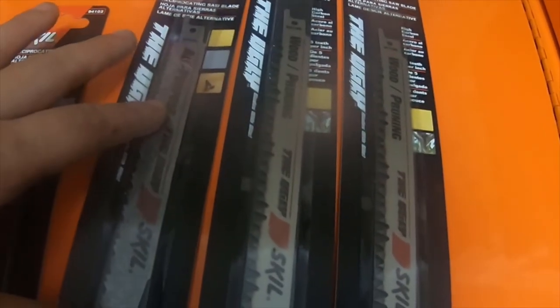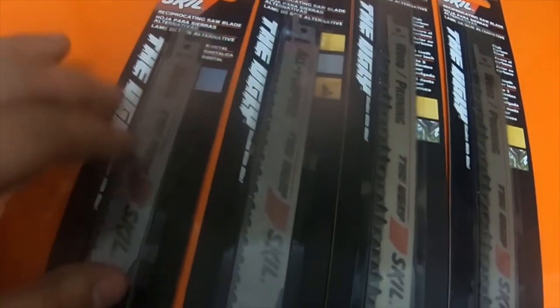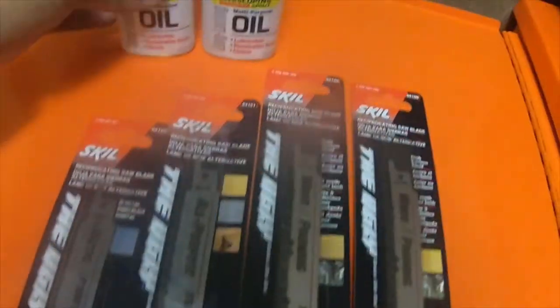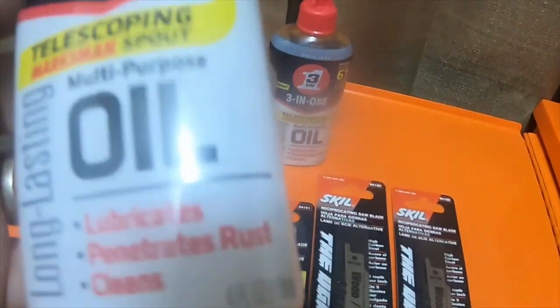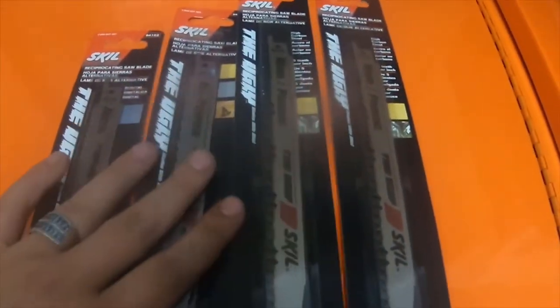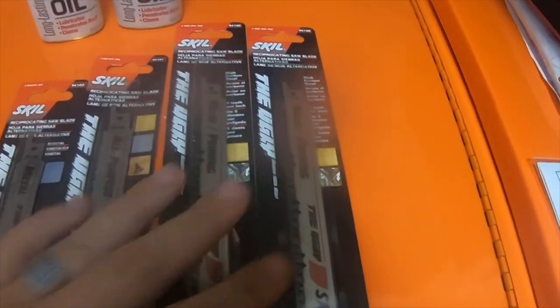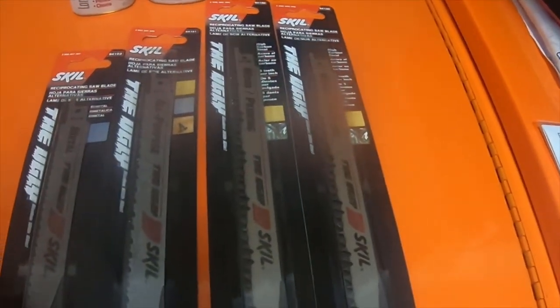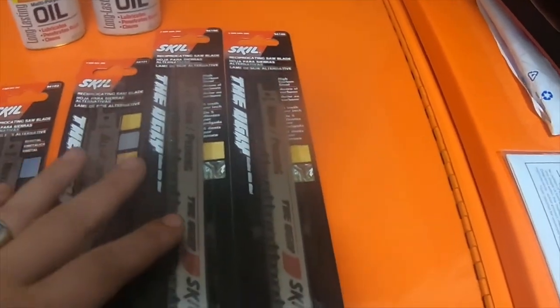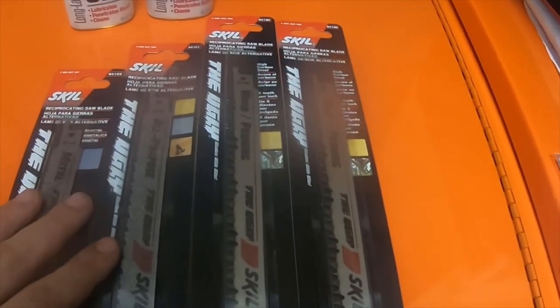The pruning blades were about $2.50, the all-purpose was $3.60, and the smaller bimetal blade was $2.50. The wood pruning ones were about $2.60. This is what I picked up from Walmart today. Please like, comment, subscribe, and hit the bell notification icon if you want to see future videos. Thanks for watching!